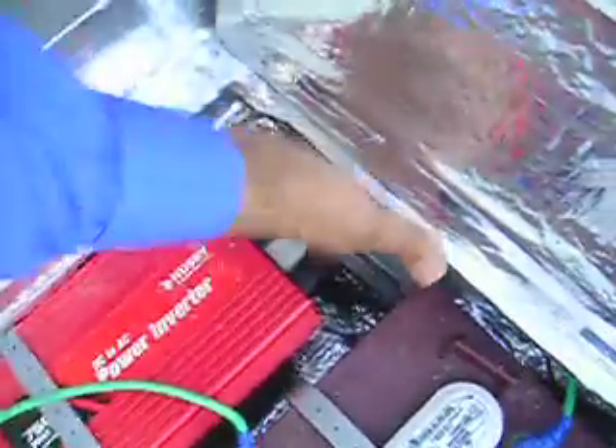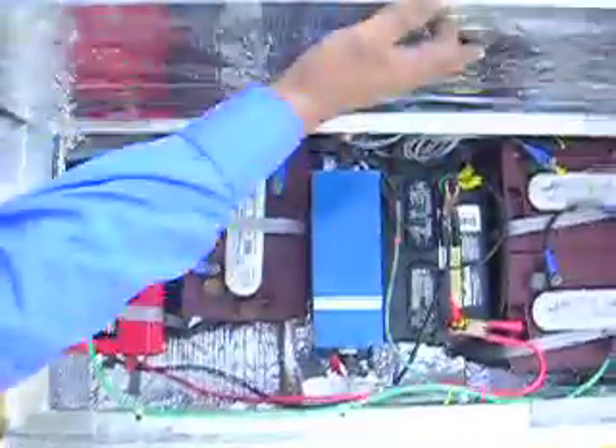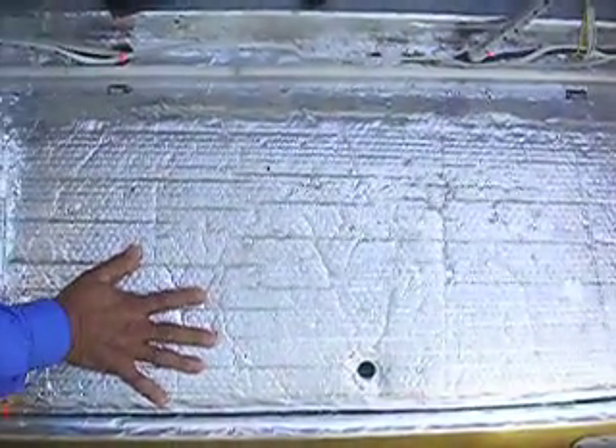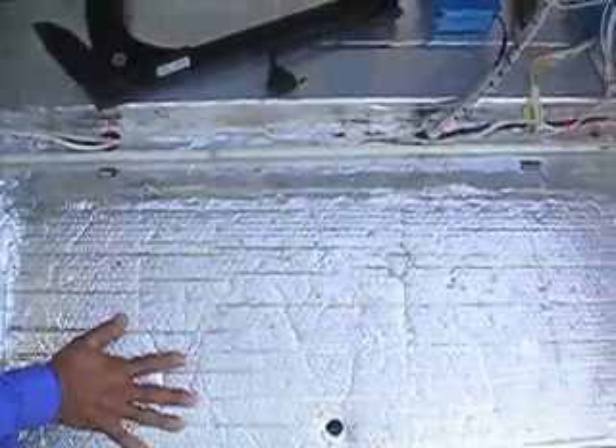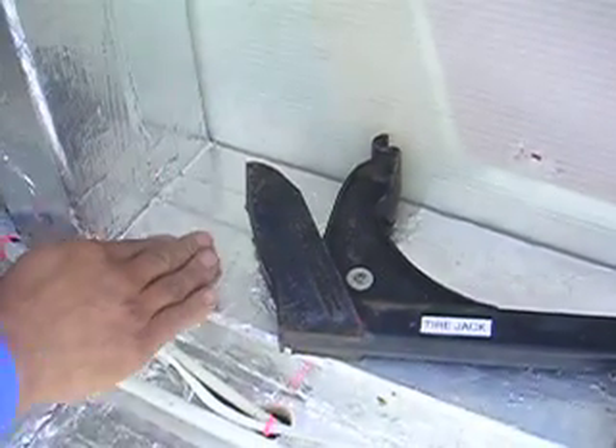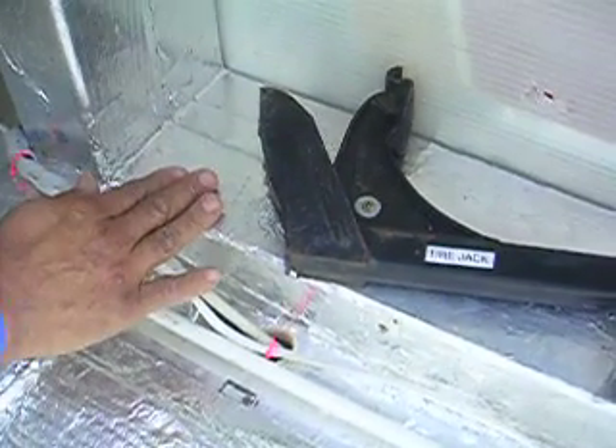Everything inside is Kevlar-coated — even the batteries are protected against impact. If there were to be an impact, there's a cover over the batteries to protect the passenger from lead and acid. There's also a secondary form of protection — another wall here.